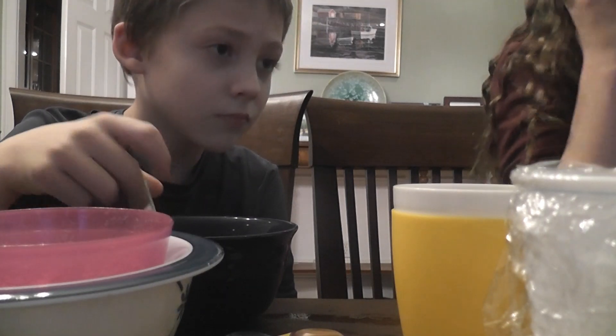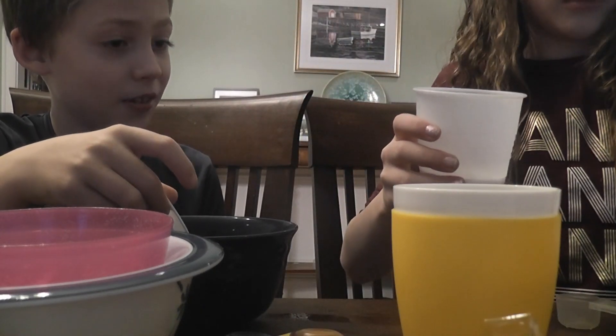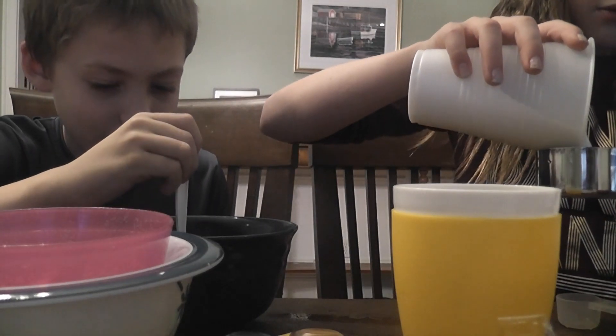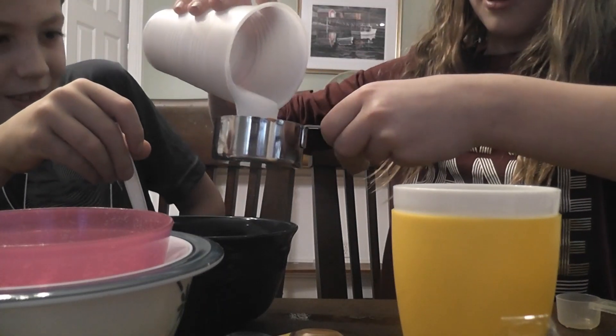One half cup of glue — okay. We're almost done with this batch, and then we're gonna make another one. We're gonna get like that activator and mix them together.